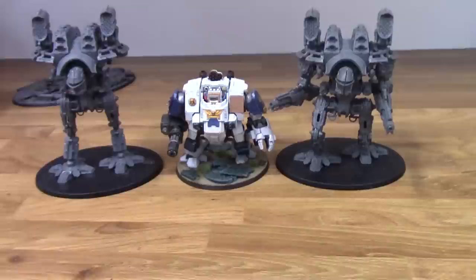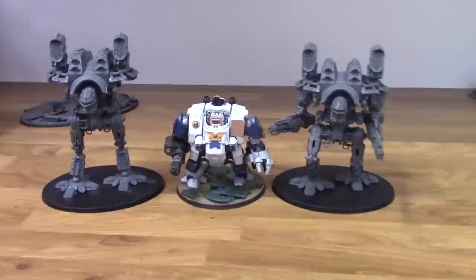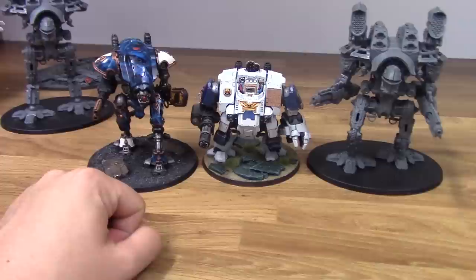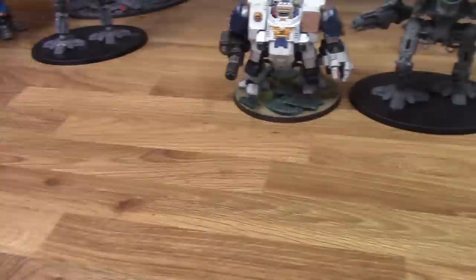I have a few other miniatures I want to compare, as I like showing them all together. We have a Redemptor Dreadnought — considerably a lot larger than a Redemptor. And if we just get the Armageddon Knight in as well, the Warlords are also a lot bigger. I think I may have done a size comparison for these before. They're on a larger base as well, so they're a pretty decent size.